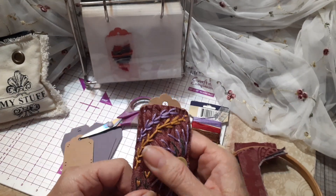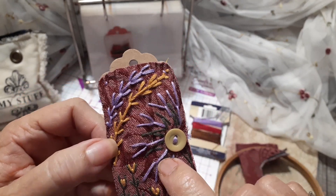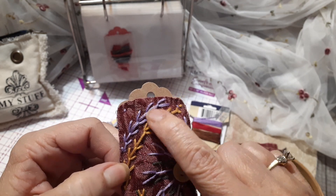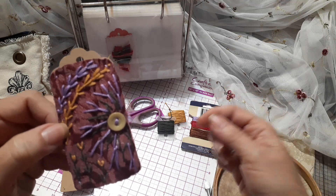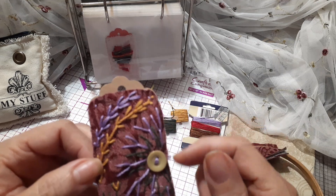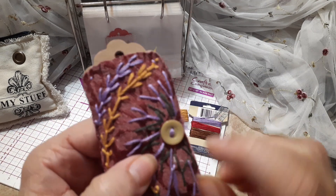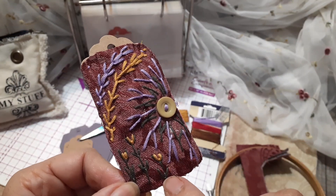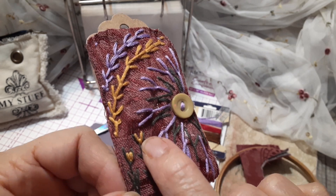These were done with all six strands — you get six strands in your embroidery thread. I think this one I cut it in half and used only three strands. Yeah, and then these were three strands, and then the center of the flower was three strands as well.